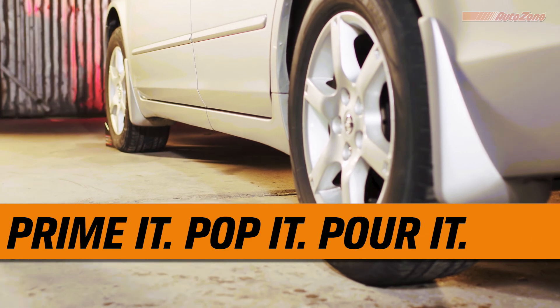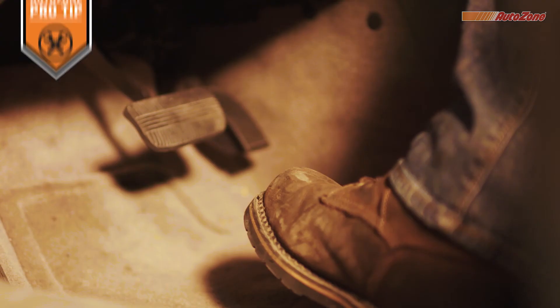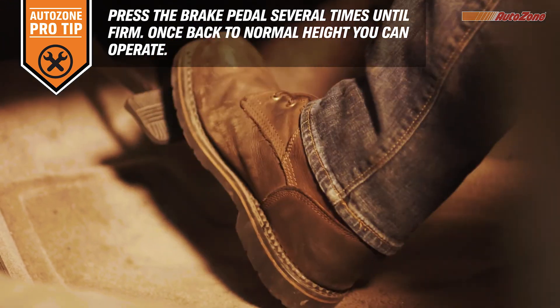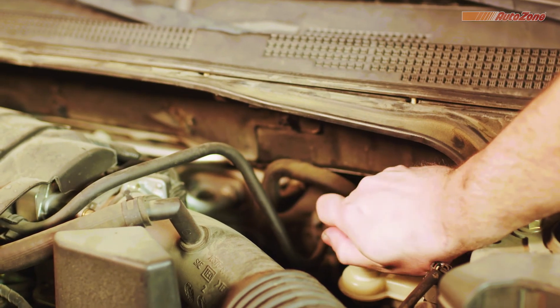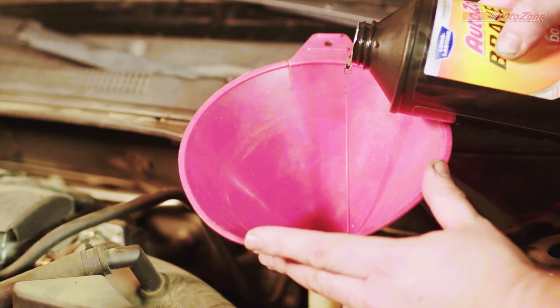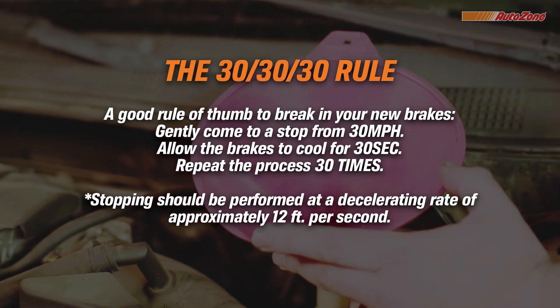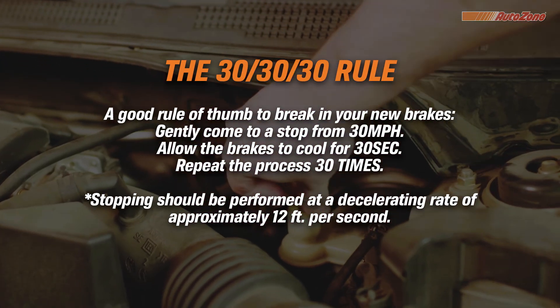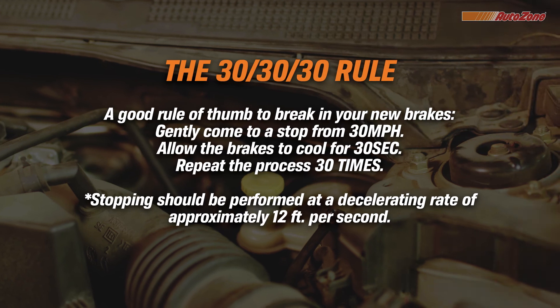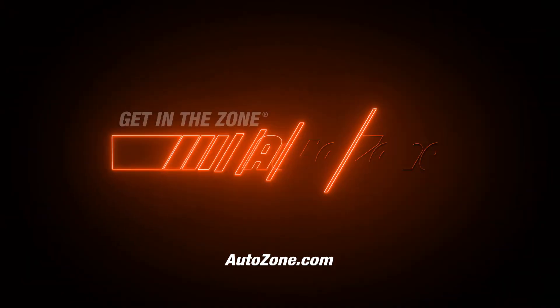Now it's time to prime it, pop it, and pour it in. To prime your brakes, step on the brake pedal several times — this helps extend the pistons closer to the pads, seating the brakes, shims, and rotor. Then pop the hood; you can check the fluid levels and pour in brake fluid if it needs it. Nice job — you just did a complete brake job on your car. And remember, it's a good idea to follow the 30-30-30 rule to break in your new brakes. Be sure to check out our other DIY videos on our official AutoZone channel. Thanks for watching — get in the zone, AutoZone!